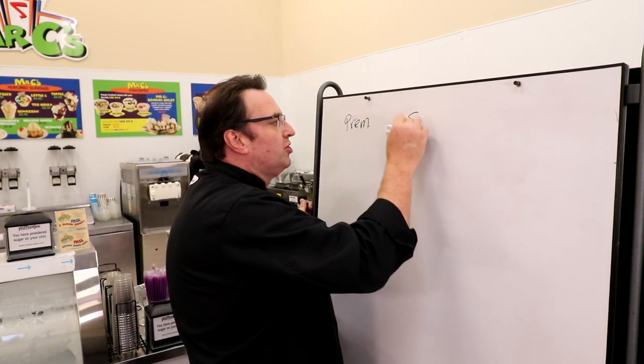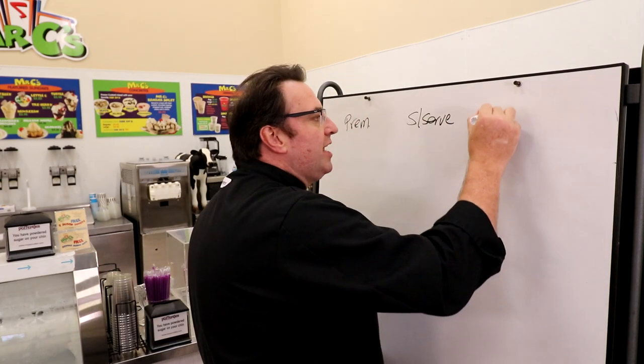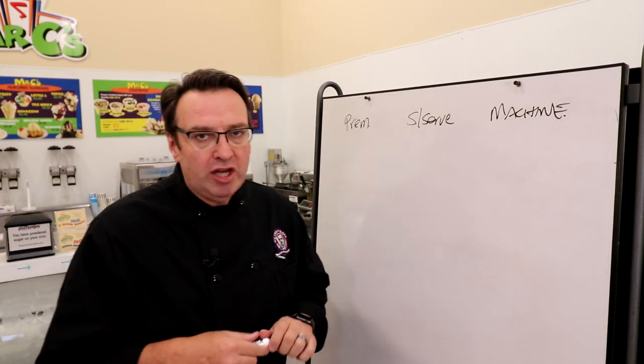You can use soft serve and you can still call it a hand spun shake because you're actually still hand spinning it, but it doesn't have that fleck — it's much more smooth. You can also go with a shake machine. Companies like Culver's, McDonald's, and a whole lot of places who do a large volume of shakes use shake machines. They're very, very efficient — much more of a smooth mouthfeel than this premium shake.